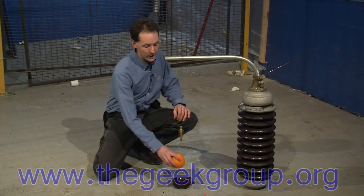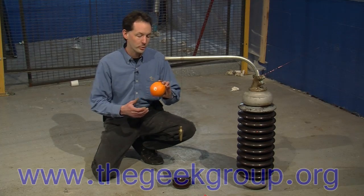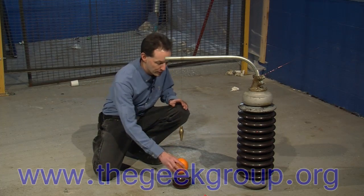Hi there, guys. I'm Chris Bowden with the Geek Group. Today on Will It Fry, a naval orange. This is a good one, American-made — it's from California. Let's see if it's rated for 75,000 volts.